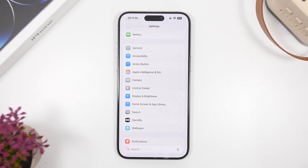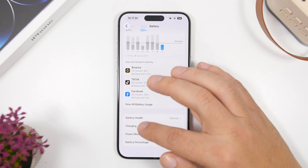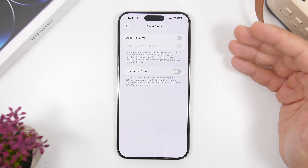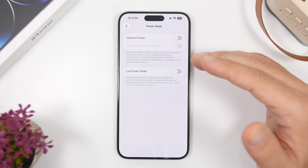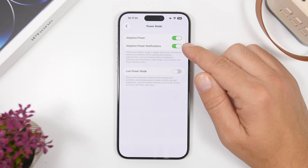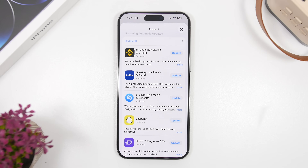With iOS 26, Apple has added a very cool new feature called Adaptive Power. I suggest you use this on your device — you can find it under the Battery section. Under Power Mode you'll find Adaptive Power. This will basically adjust the performance and battery usage on your iPhone, giving you better battery life. It's a really great feature. I also suggest enabling Adaptive Power notifications so you're notified whenever your iPhone is using this mode.